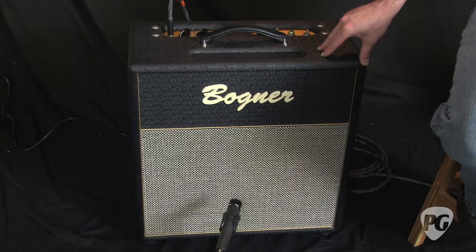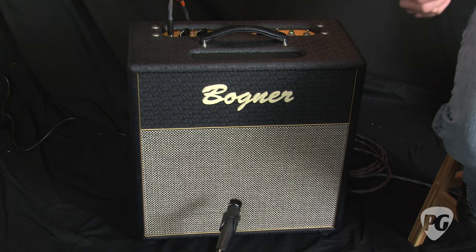The Barcelona is an open back 1x12 combo with a single Vintage 30 speaker. The output transformer is wound with a single 8 ohm tap to get the best direct coupling from the output transformer to the speaker.